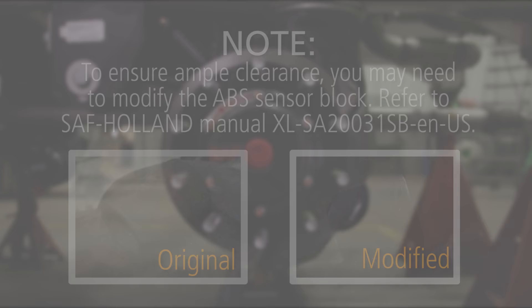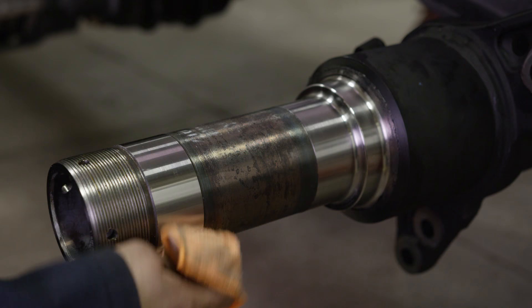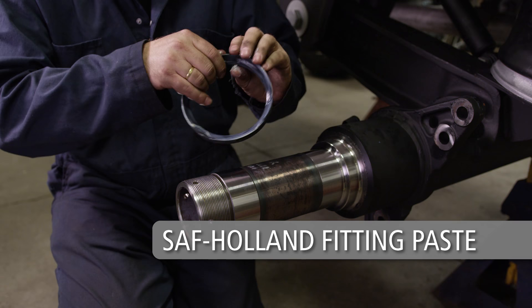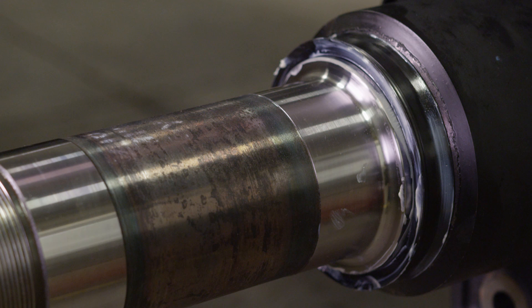Before installing the bearing spindle seal on the axle spindle, inspect the spindle surface for nicks, scratches, burrs, or marks. If needed, use crocus cloth or emery cloth to repair any damaged areas. Thoroughly clean the spindle and spindle threads of rust, dirt, grease, or any other contaminants that could damage the hub seal and cause it to leak, and to avoid introduction of contaminants into the hub cavity. Coat a new spindle seal with SAF Holland Fitting Paste and slide it onto the spindle shoulder. Make sure the tapered side of the seal slides onto the spindle first and the flat side of the seal faces towards the head unit.